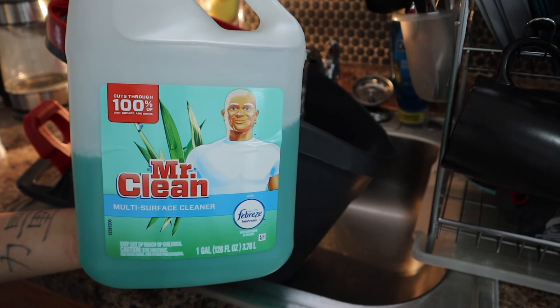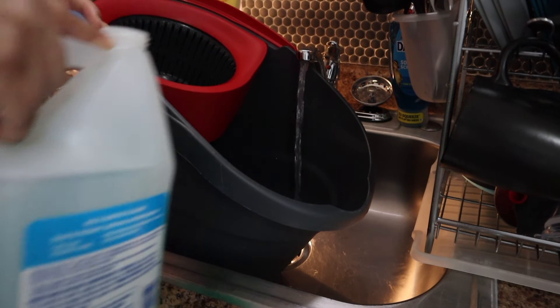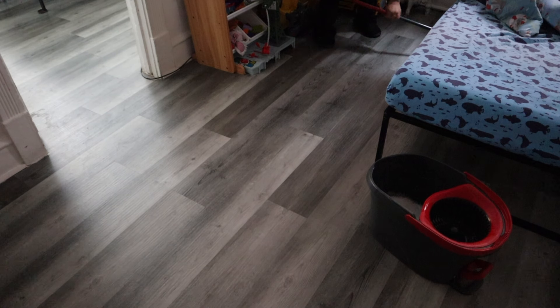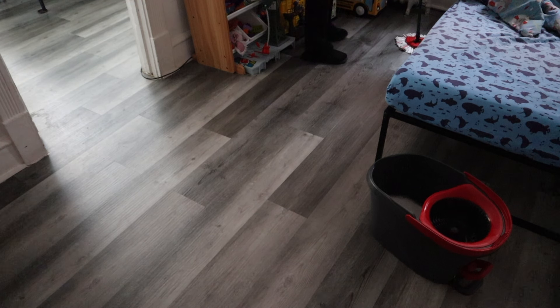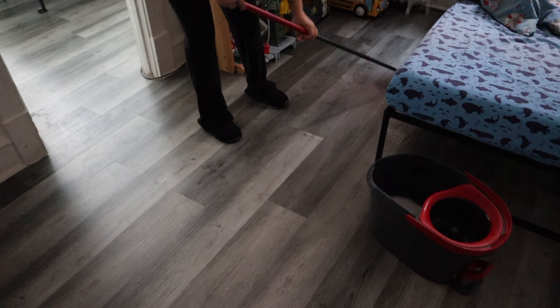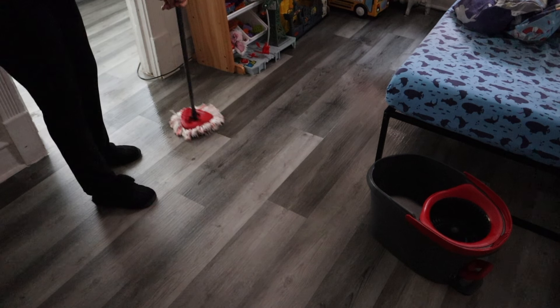I wanted to end this video off with mopping all of the floors because I don't mop the floors as often as I should. I'm filling up the bucket with some hot water, then some Mr. Clean, and then I did a teaspoon of OxiClean. I feel like the OxiClean helps with the mop not smelling like a dirty mop. I always start off with a fresh mop head, but I only have one, so I have to invest in getting multiple mop heads so I can change it every single time I mop a different room.